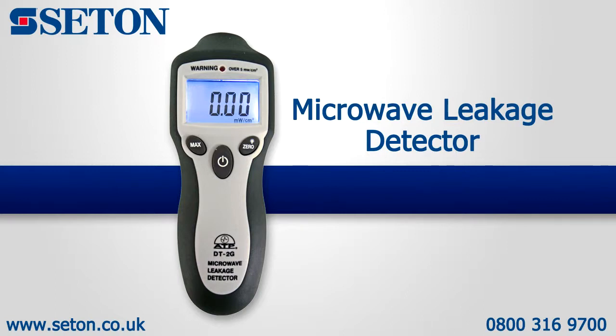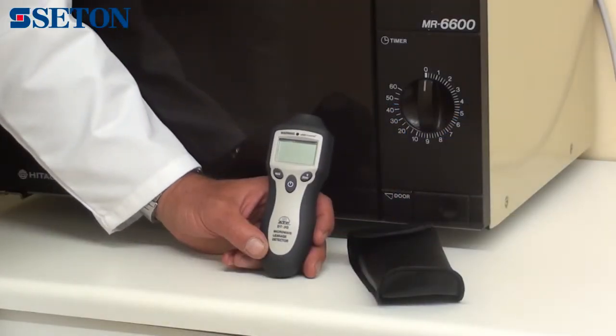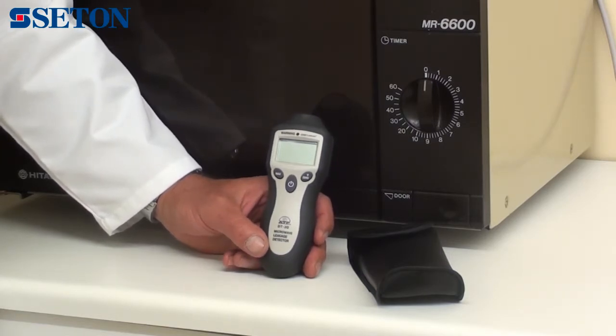An introduction to the microwave leakage detector. It is supplied with a soft carry pouch and battery. It has an easy to hold, ergonomically designed case, being suitable for measuring microwave leakage.